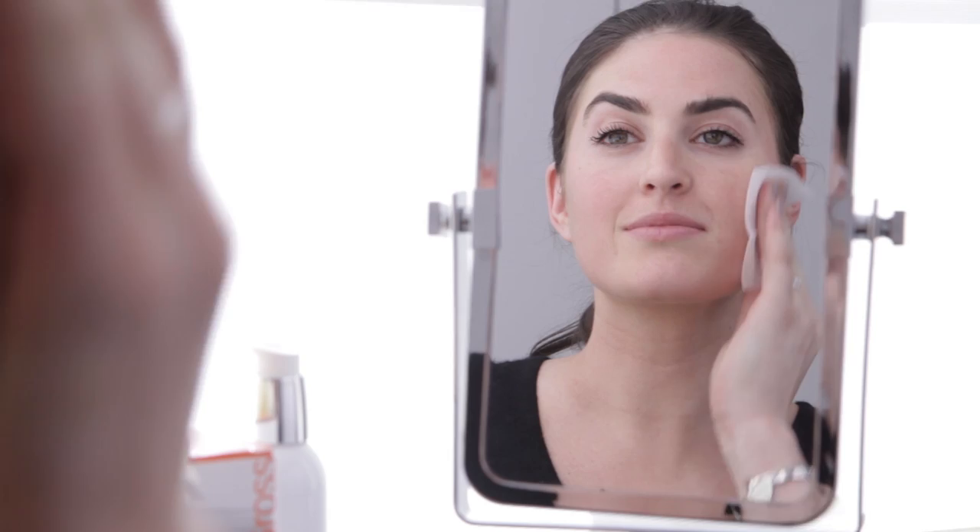Hi, I'm Marjorie and I'm going to show you how to properly peel today with Dr. Dennis Gross Extra Strength Two-Step Peel. I actually got all of my friends hooked on these too because they saw an instant change in my skin and they were like, we want what you're using.